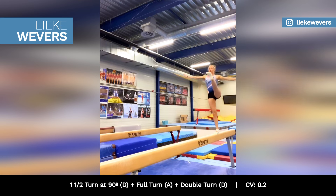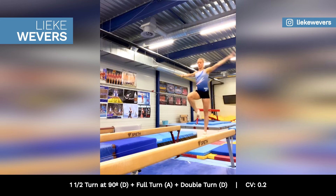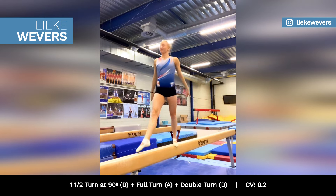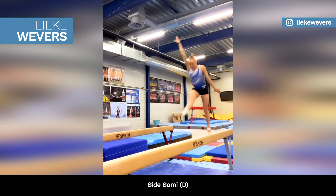Lika Vavers is finessing her turn sequence on beam, worth 0.2 in bonus, and a side somersault.